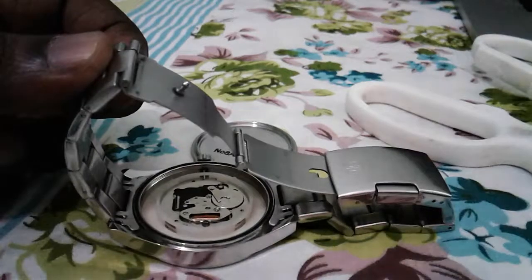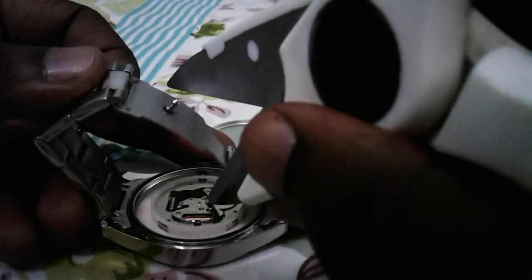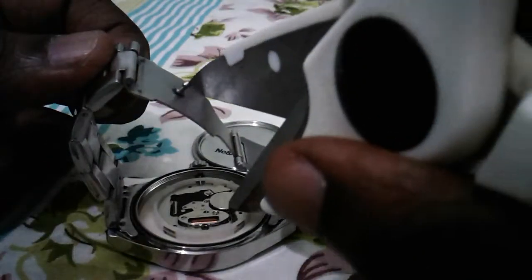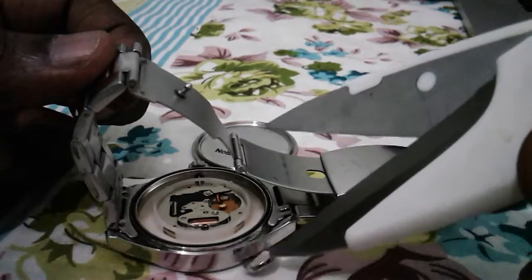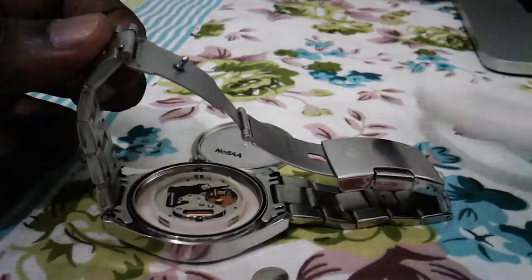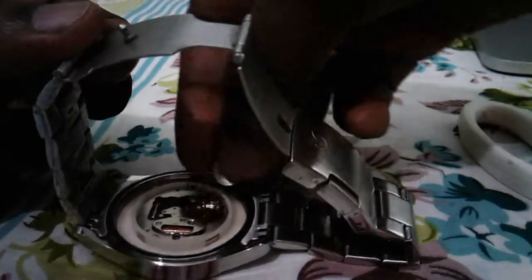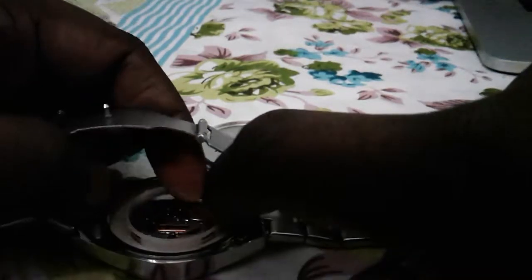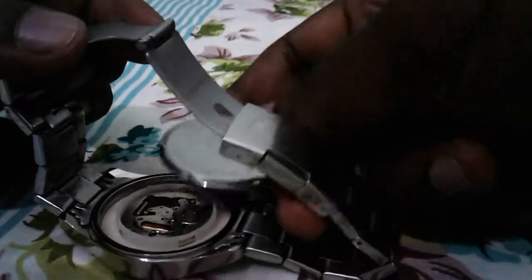You can just move this thing — see, no battery. We can remove it like this. Then a new battery we can insert like this, then just put the thing back, okay. Then we can close this.